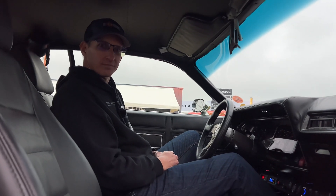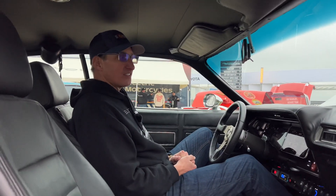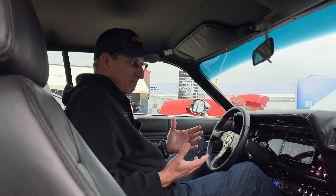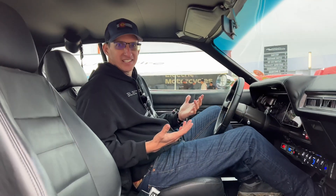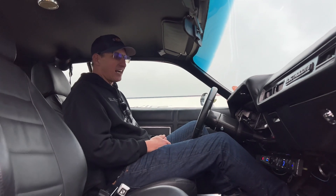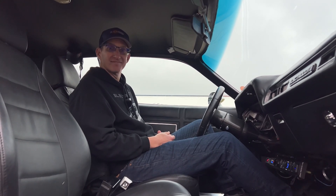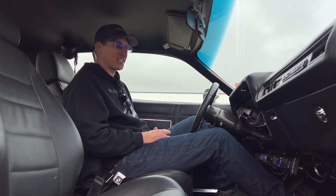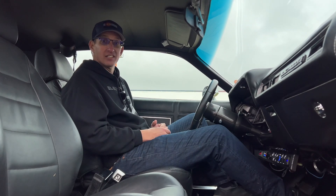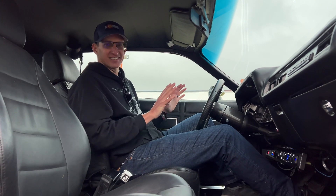If you were to redo the whole car, would you change the setup or opt for a more modern drivetrain? The baseline is how much knowledge I have now versus then. Now I want more power, so it would be a Plaid drivetrain. One of my future builds is going to take advantage of that — it's going to be my friend's car, a 1970 Ford Torino, and that'll be a three-motor Plaid. It's going to be outrageous — I can't wait.